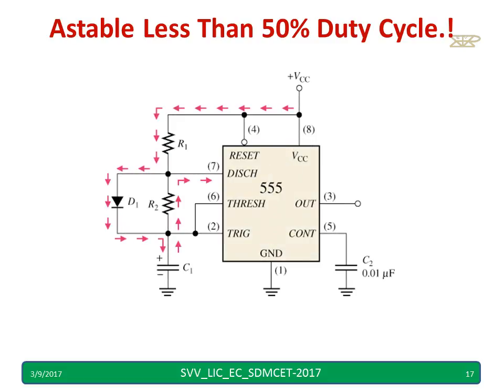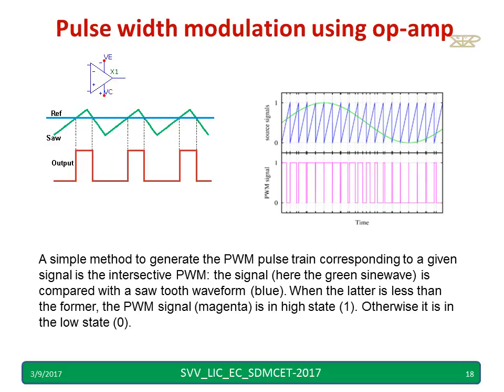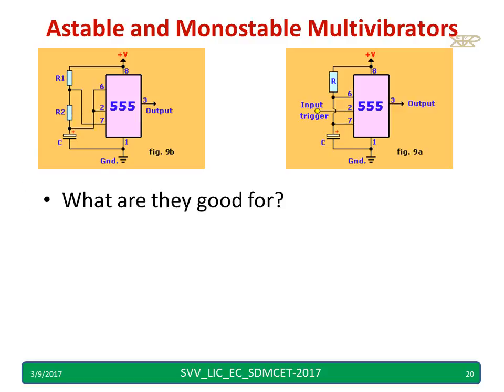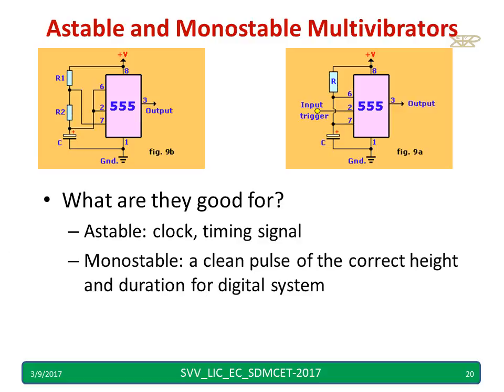You can also get less than 50% duty cycle in astable mode by using a diode, as explained in the second video. To get less than or more than 50% duty cycle, you can choose R1 and R2 values appropriately. In summary: astable mode is good for clock and timing signals, while monostable mode produces a clean pulse of correct height and duration for digital systems. If you want to switch on an LED or bulb for a particular duration, monostable mode is the right choice.